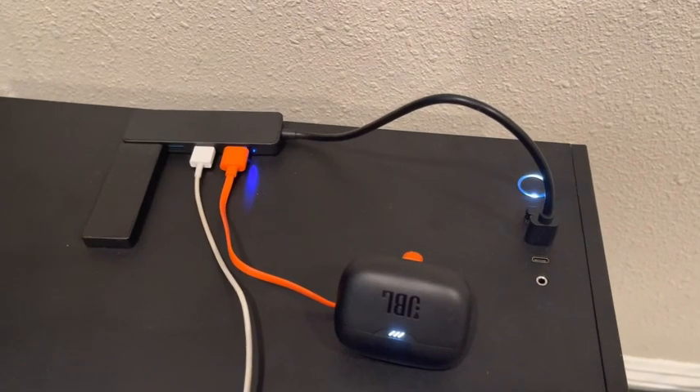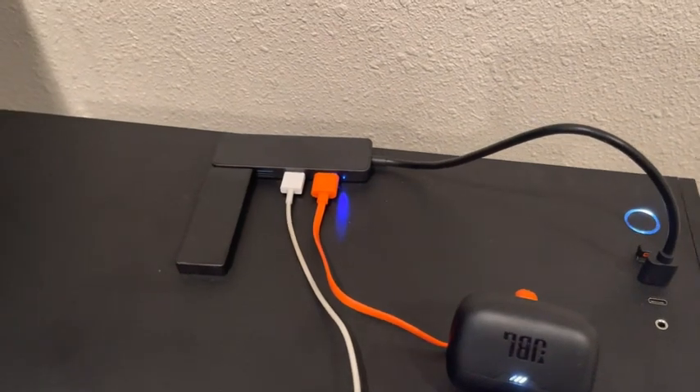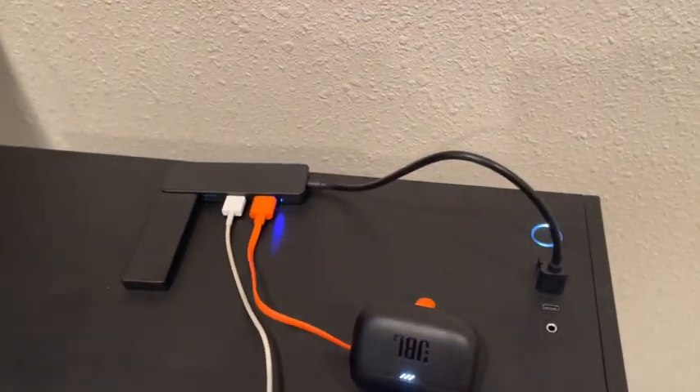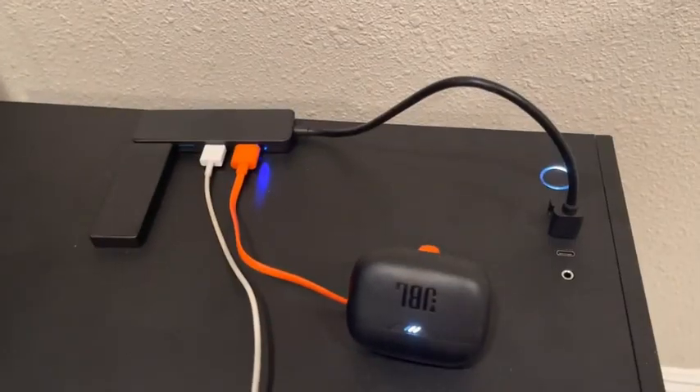Hey guys, it's Blake here. Just wanted to do a quick review of my four-port high-speed USB expander. This thing is awesome. I've been looking for something just like this for so long. Now that I have it set up, I will never go back.